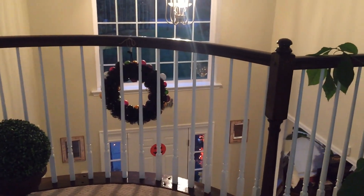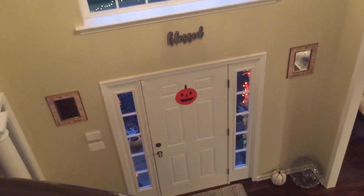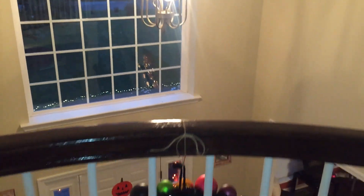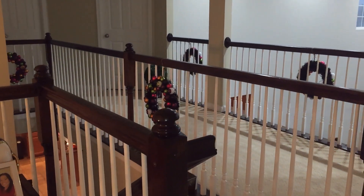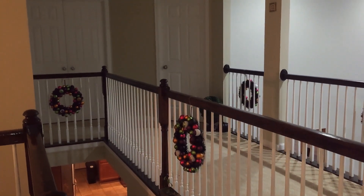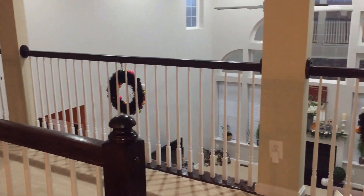We have one over there, and as you can see in the front we also have a little pumpkin sticker that we put over there. Then here in the catwalks you have the wreath in the middle, the wreath over here on the side, and then the wreath you saw on the other side as well.